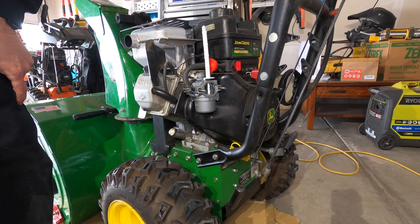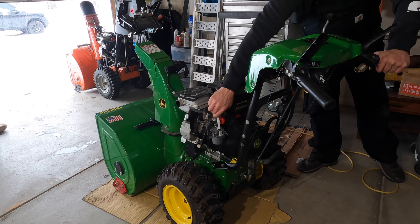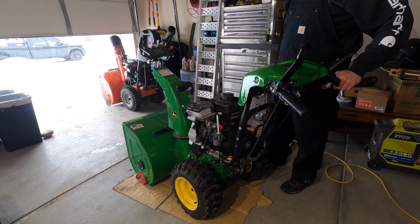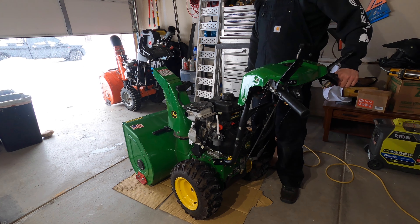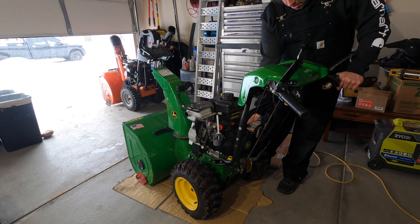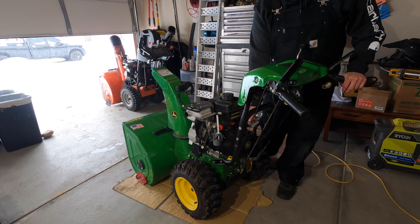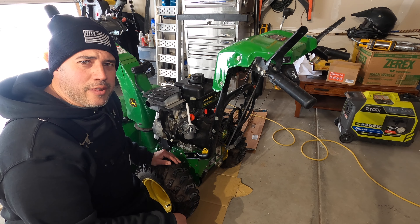Right now I think we're ready to do a test start even though we don't have all the plastic covers on. We should be good enough to start it. We're going to let it run a second, let it warm up, and then we're going to go to full throttle and see how it runs. Our test run was good, so now we're just going to put the rest of the covers back on and then we'll do another test run after everything's back on.